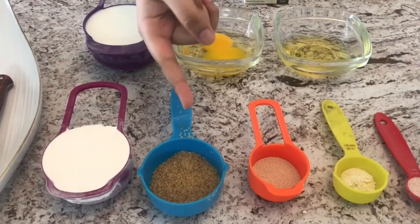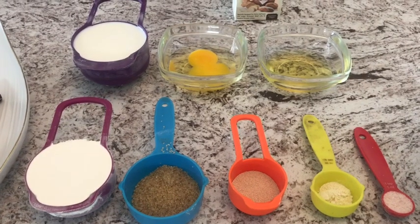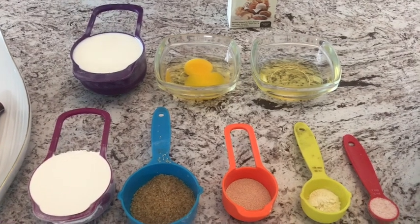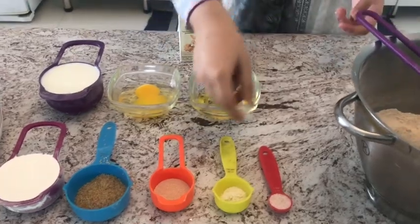We also need two tablespoons of sugar — I'm using brown crystallized sugar — two tablespoons of olive oil, one egg, and one cup of warm milk. This is lukewarm milk, so you can just dip your finger in it and you won't burn.